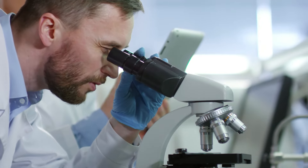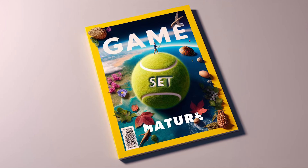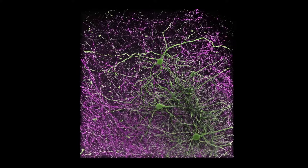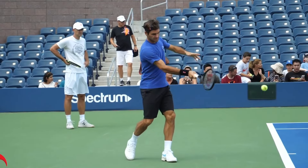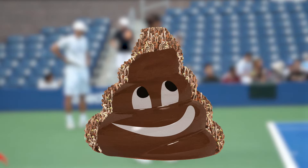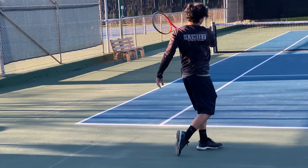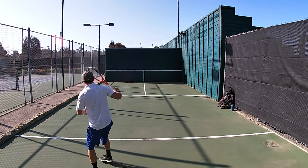A recent study published in Game Set Nature hypothesized that by mimicking the movements of a tennis swing, the brain creates neural pathways that allow the body to perform the movement more efficiently. But that study is a load of shite. Because no matter how perfect the player's shadow swing, their real swing is often sorely lacking.